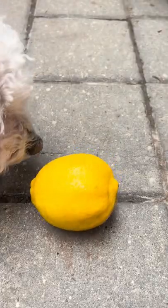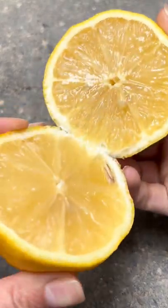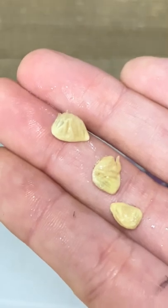If you grab a lemon and cut it open, you can grow the seeds into a tree that'll eventually produce fruit all year round. And they can produce up to 600 pounds of lemon, so you've got to do it.